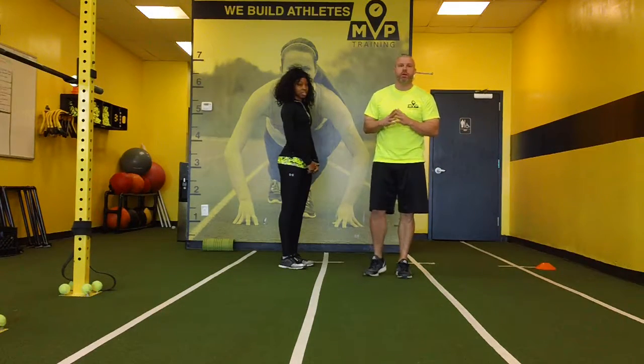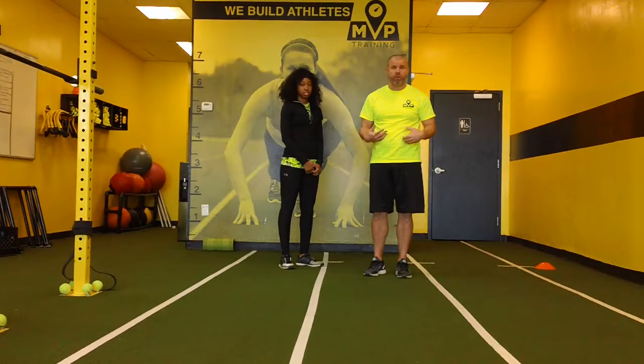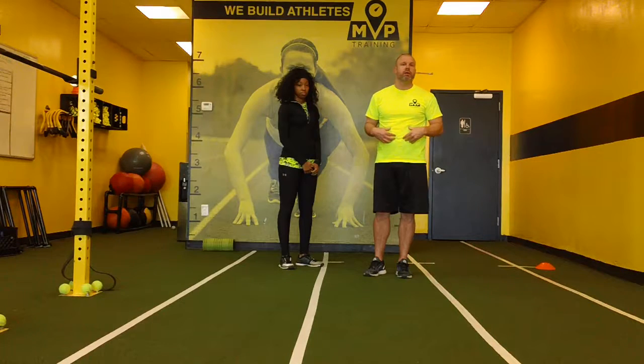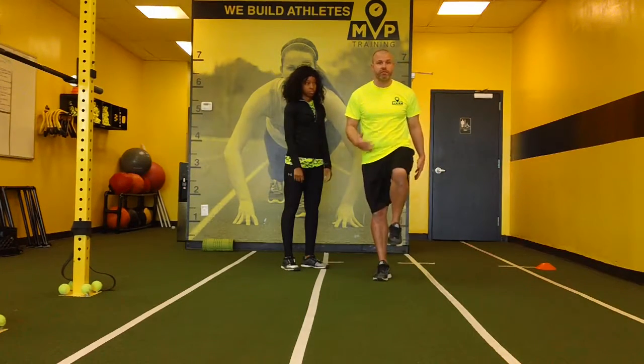I'm going to show you a couple of things. When we have athletes with lower back issues and we're in the weight room, a lot of times it doesn't have to do with hamstring or posterior stuff — it has to do with hip flexors. It's all we've used as athletes: hip flexors.